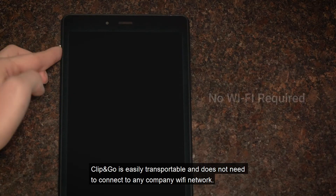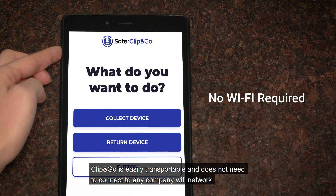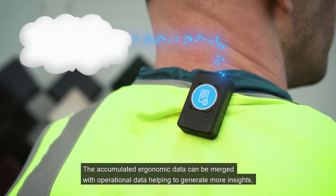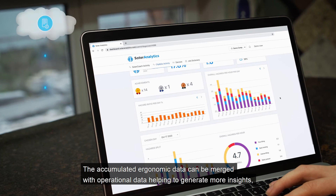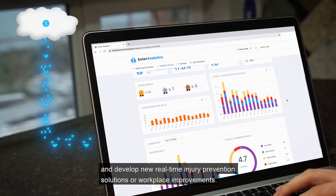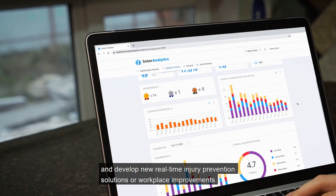Clip and Go is easily transportable and does not need to connect to any company Wi-Fi network. The accumulated ergonomic data can be merged with operational data, helping to generate more insights and develop new real-time injury prevention solutions or workplace improvements.